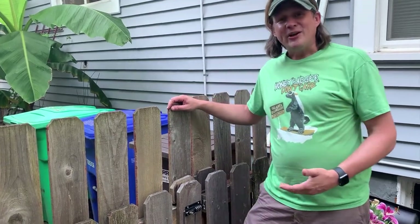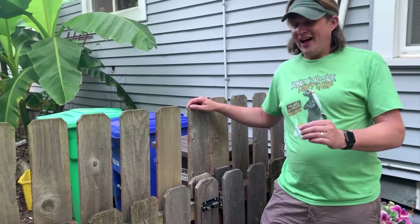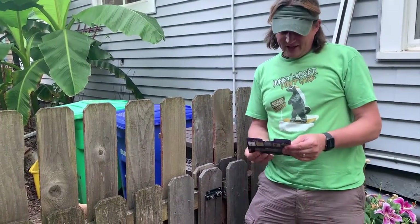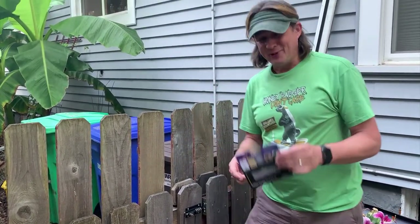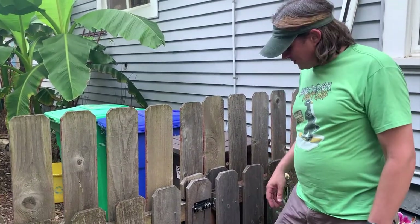My wife and I have this gate on the side of our house and we really wanted to be able to lock it with a combination lock, so I found this online on Amazon. This is called the Combi Bolt, and there'll be a link down below that supports my YouTube channel if you purchase through Amazon using that link. I'm going to explain to you how to set it up.